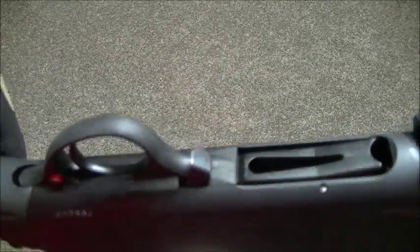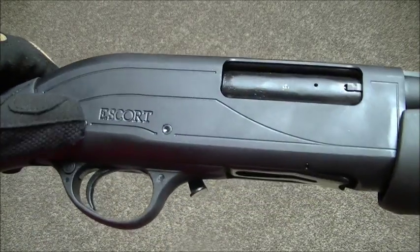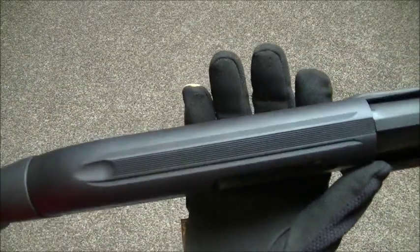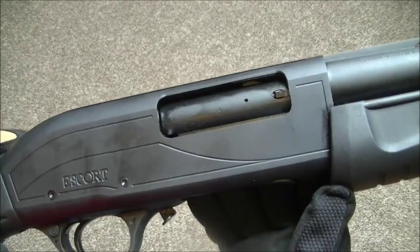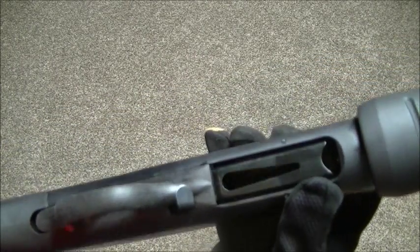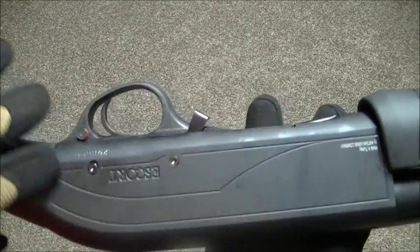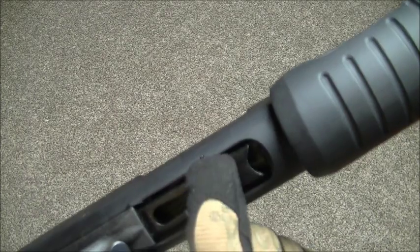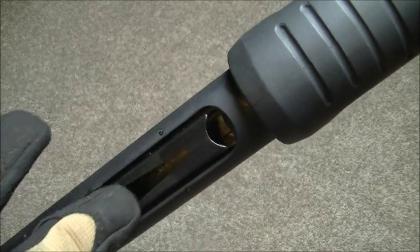There's your release for the forend pump. You need two pins to take out the trigger group. On top of the receiver you've got 11mm scope grooves, in case you want to add a scope, optic, or even a light if you're doing lamping. The trigger's okay, fairly crisp — I'm sure it'll wear in a little bit over time. Cross bolt safety, aircraft alloy receiver.